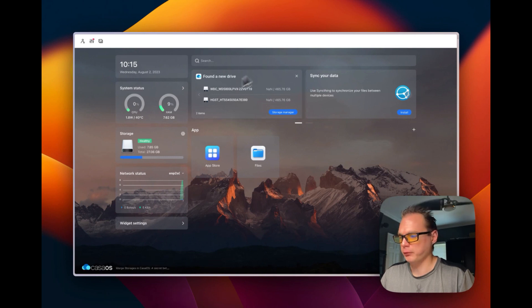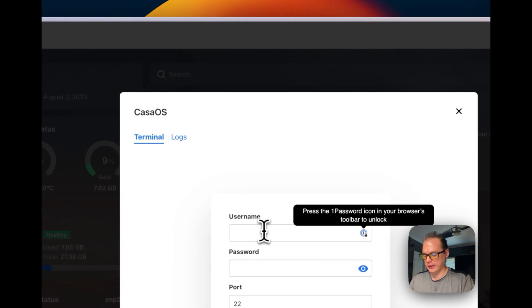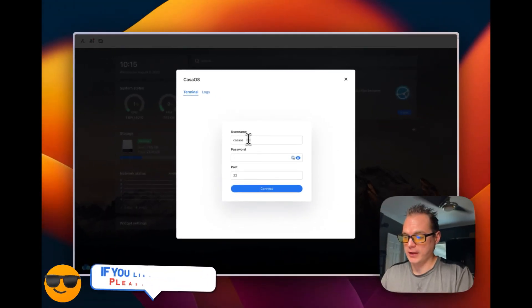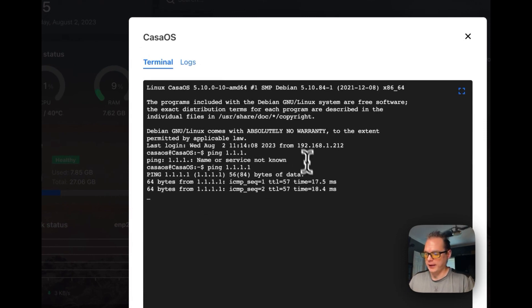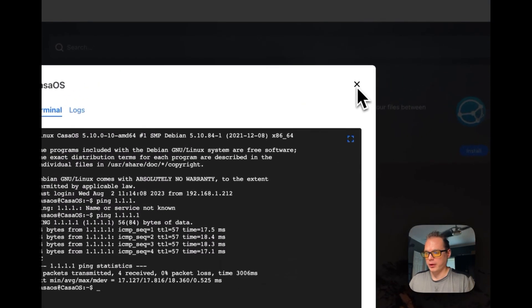Now I've got the UI up and running. You can go into your terminal and go to the CasaOS. The default username and password is CasaOS. I'm going to go in here and just see if it can connect to the internet — and it can. That's one test done. You can also go into the logs and see what's happening.